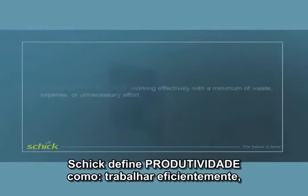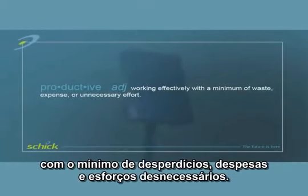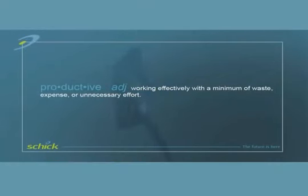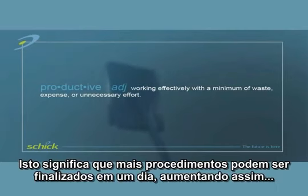Schick defines productive as working effectively with a minimum of waste, expense, or unnecessary effort. The instant chair-side images created by Schick can save up to an hour and a half per chair per day, according to some Schick users. This means more procedures can be completed on a daily basis.